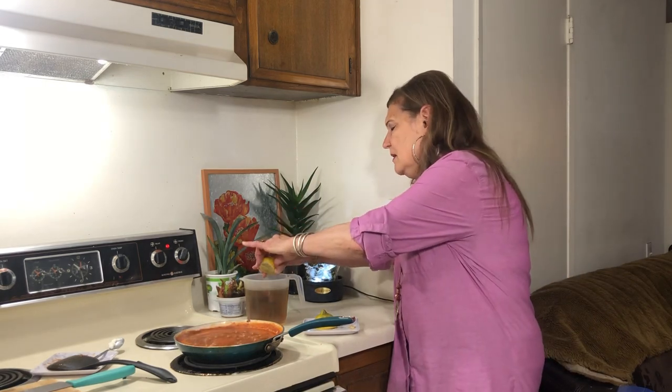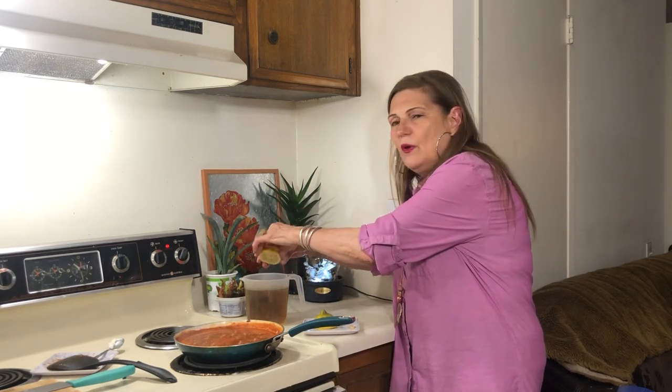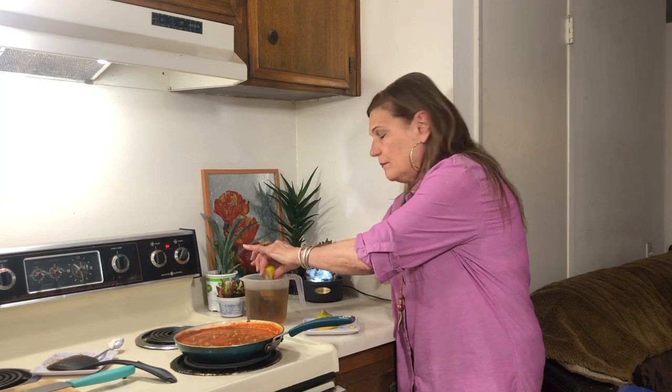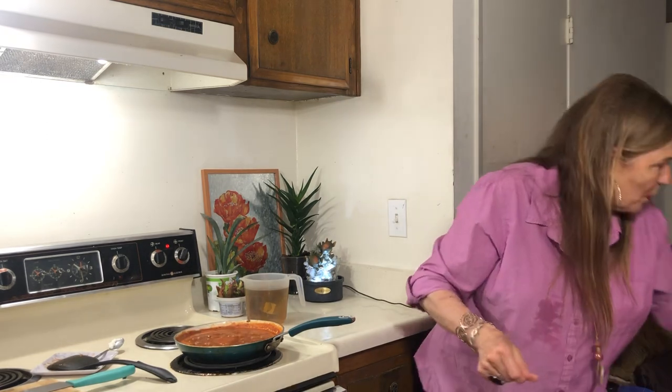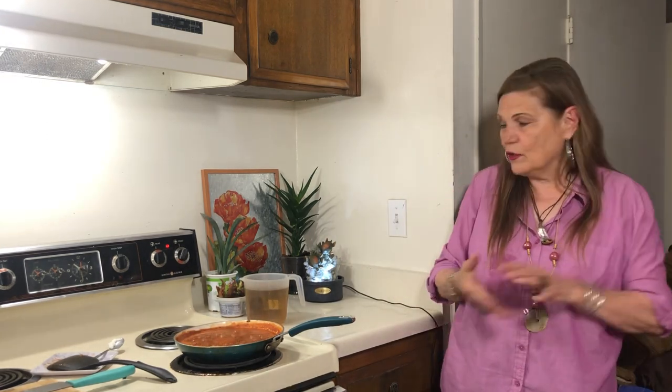I have some lemons I bought at the 99-cent store, marked down. And today I got a big bag of oranges for a dollar.